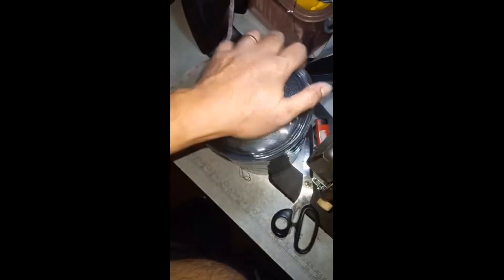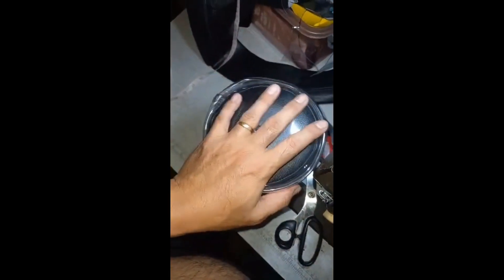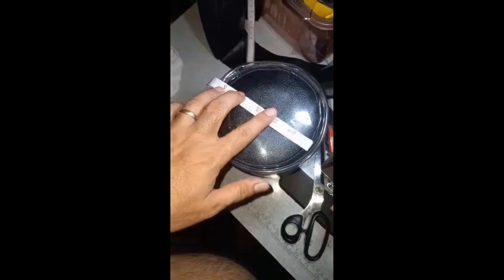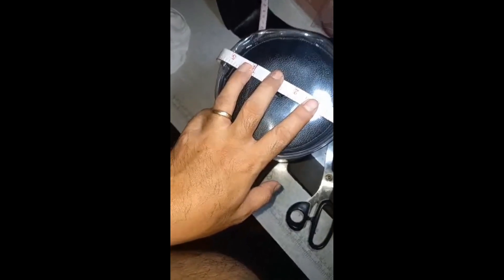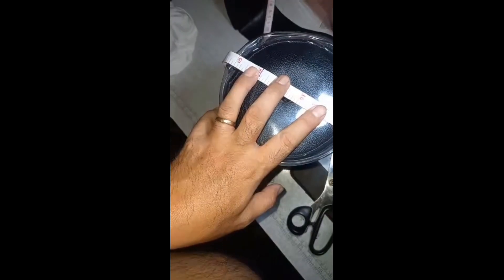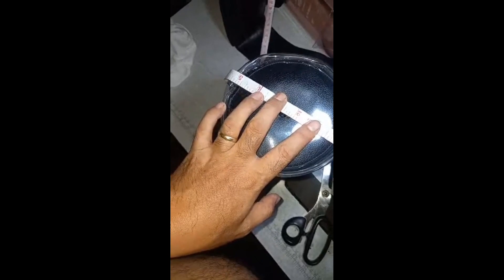Hello guys, ito nga po pala yung ating roller foam. Ito nga po yung ating standard size ng roller foam. Ang sukat po nito, ang kapal nya ay 5 inches. Ang haba naman po ay 8 inches. Pero kung gusto nyo po ng mas makapal at mas mahaba, pwede po natin gawin. PM lang po kayo. Para sa ating standard roller foam ay 5 inches po at 8 inches ang haba.